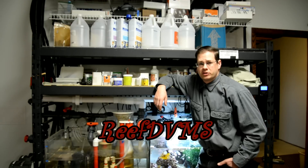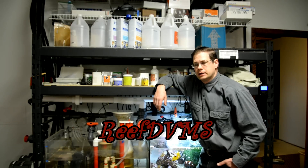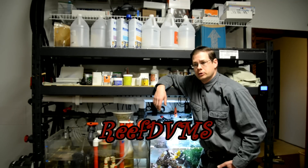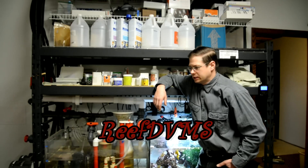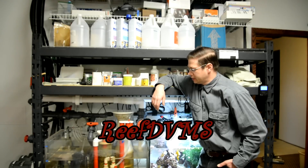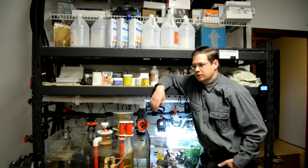Hello everyone, this is Reef DVMs coming at you from my basement sump area of my own place here. I'd like to discuss with you today a topic that's kind of near and dear to my heart. As you can see, I'm in my sump area. This is my setup for my dream tank upstairs. It's running great.